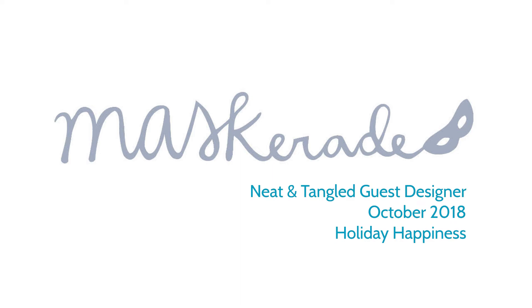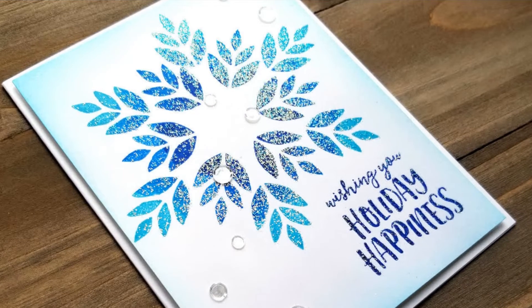Hey everyone, it's Ardeth, and I'm here today with my final post as the October guest designer for Neat & Tangled. It's been a blast, and I really want to thank the team for inviting me to do this.